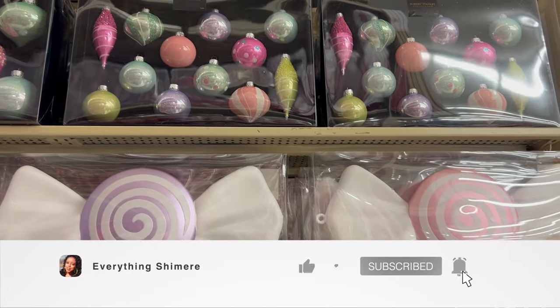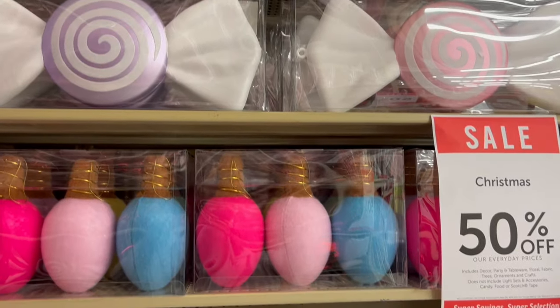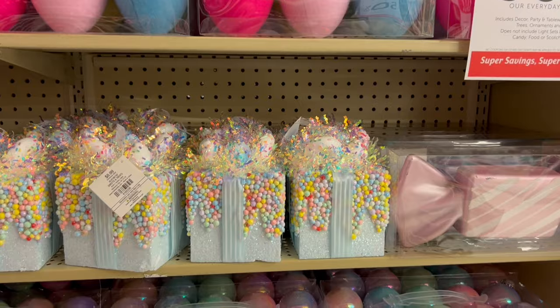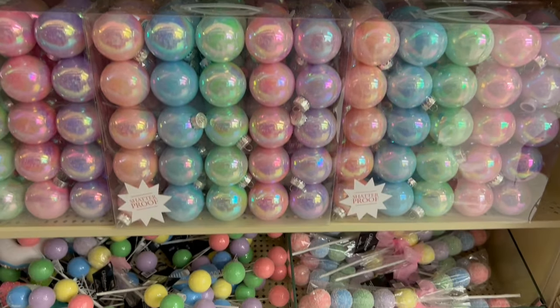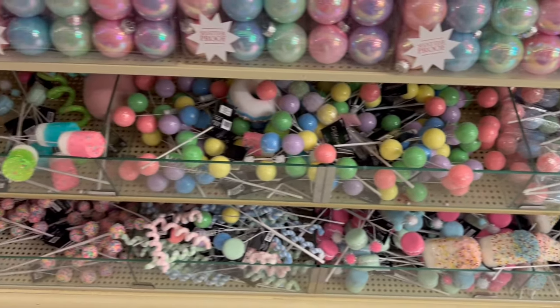Hey guys, what's up, welcome back to my channel. If you're new here, I'm Shamir, and if you're a returning subscriber, thanks for joining me again today. If you're doing a candy land themed Christmas this year, one place you need to check is Hobby Lobby — all of the Christmas decorations are 50% off right now, and look at how many options they have for you to choose from.